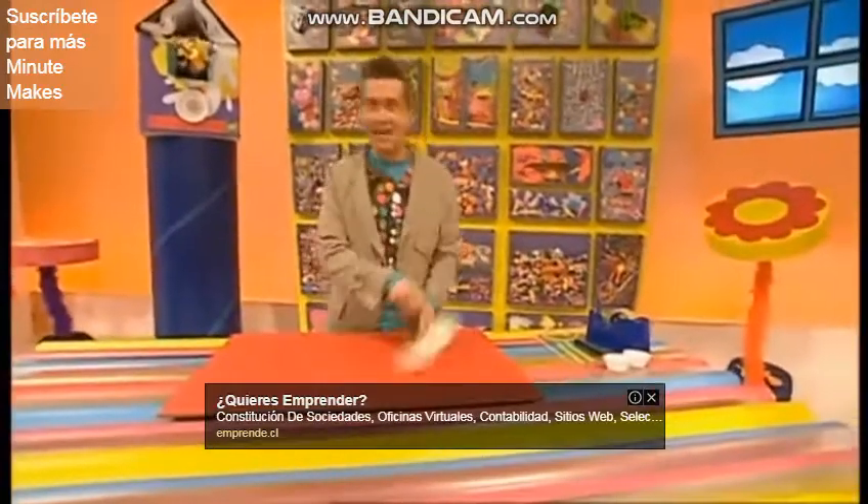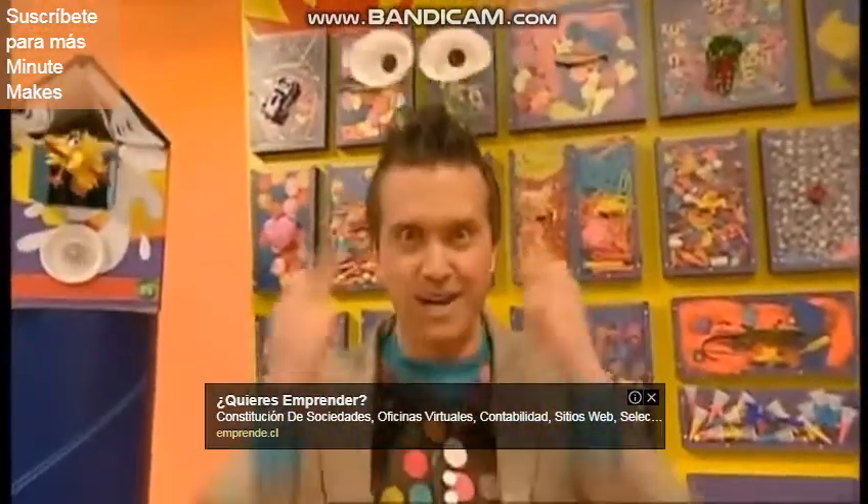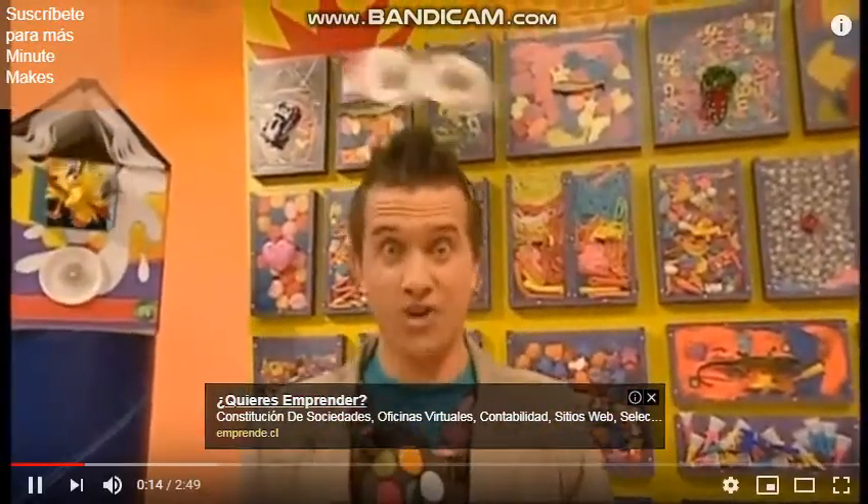Right, this is what we're going to make today. Alien eyes — funny eyes you can wear on your head.